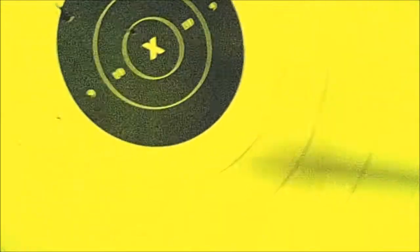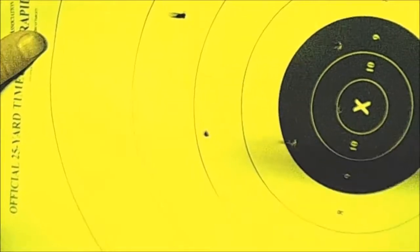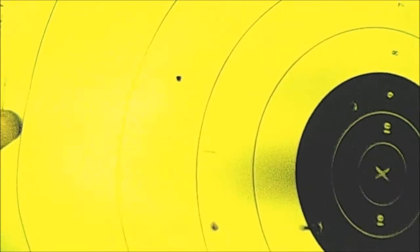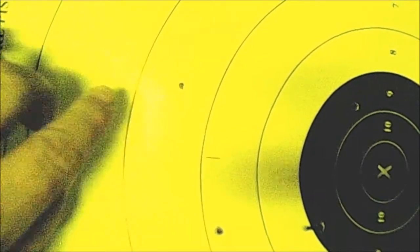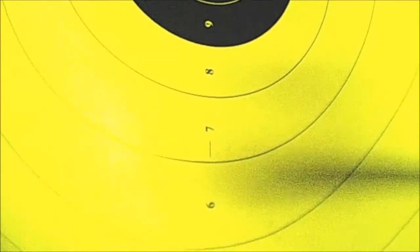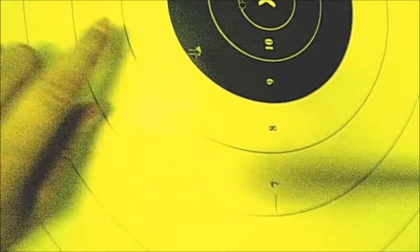We're back from the range and I wanted to point out something that was brought to my attention after I made the earlier video. We have this target and the three holes I believed were key-holes — it turns out they are not key-holing. It was just humid at the range, and the marks on the paper are actually perfectly circular once you bring the torn parts back in from underneath. So it really looks like we did not have a problem with key-holing in the gun, which is great — meaning it's stabilizing the bullets properly.